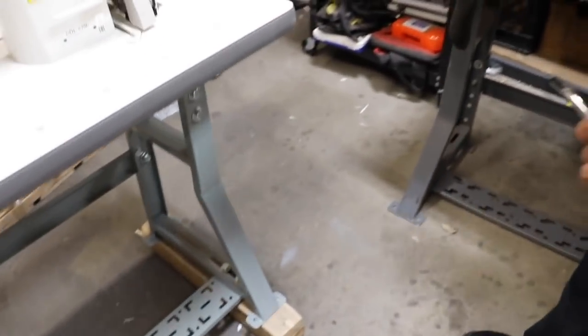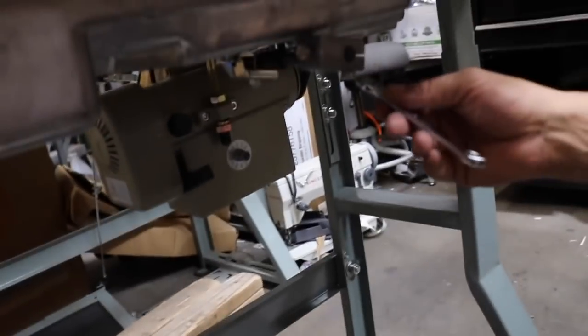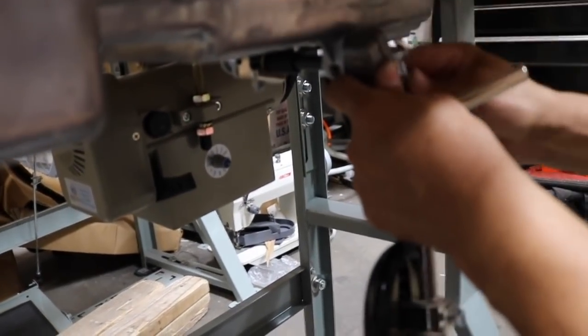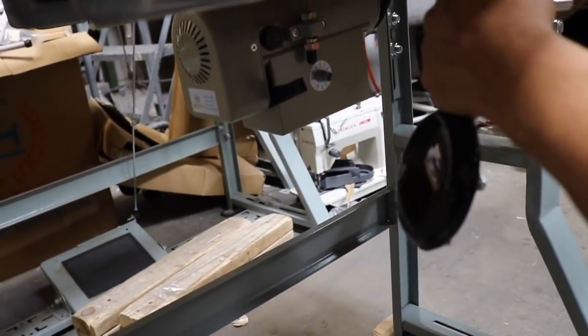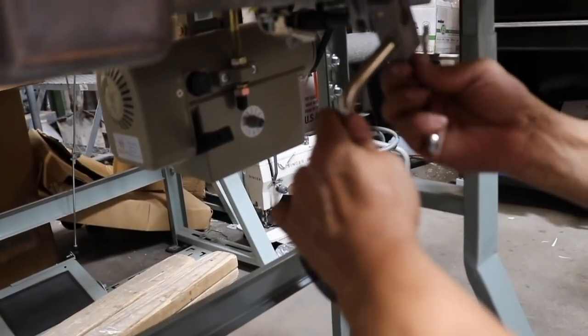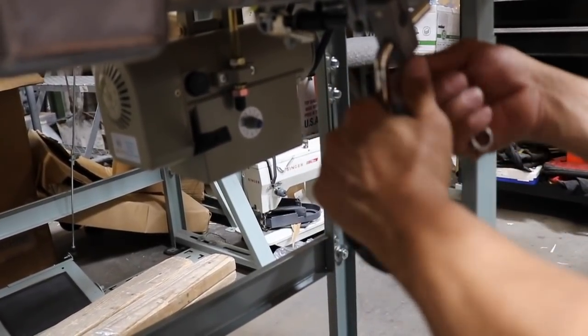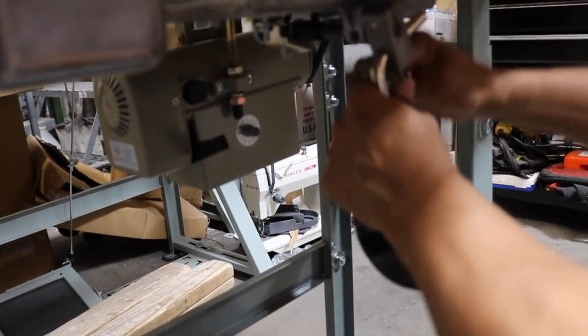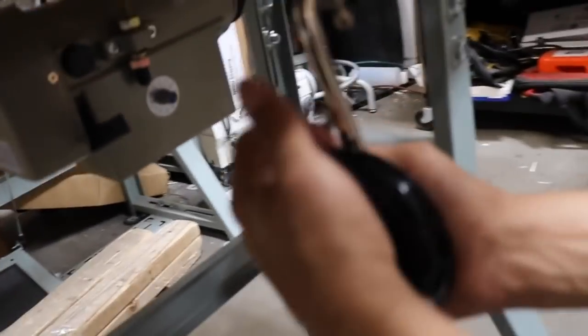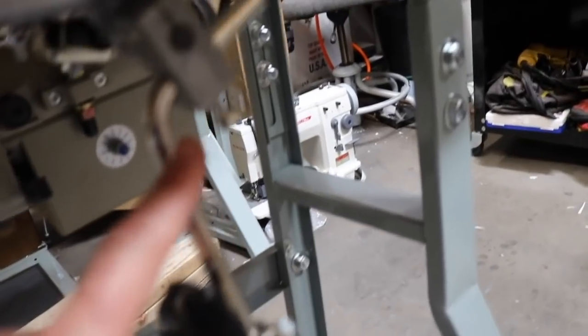Here we go with the knee lifter. Now we can adjust the knee lifter — there's an adjustment screw right here, you can move the pad up or down depending on your height or the way you sit behind the sewing machine. Done — that didn't take more than two minutes. You can also adjust it higher, lower, and in or out.